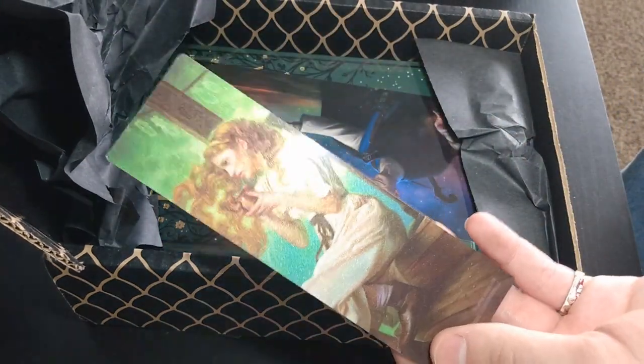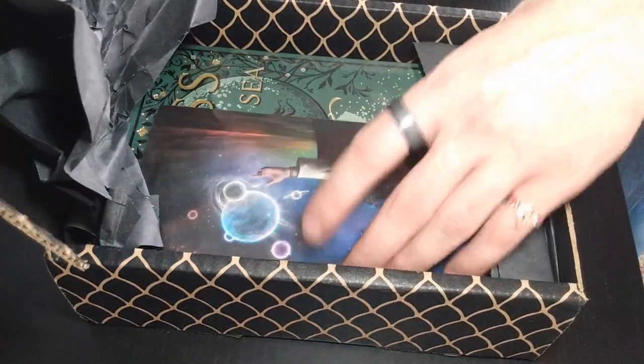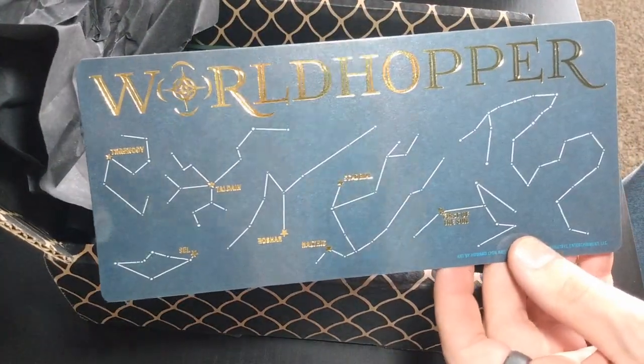We got a Tress bookmark — very reflective, it's hard to see the quality on it in this camera, but it's reflective and cute. Ahoy! Epic bookmark, it's so fat but it's great — world hopper, all little stars.